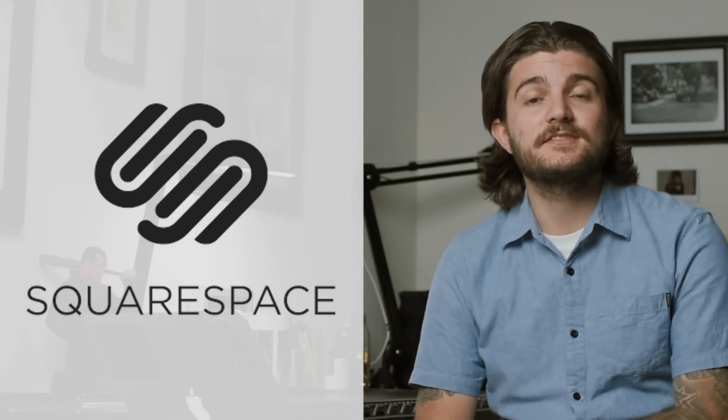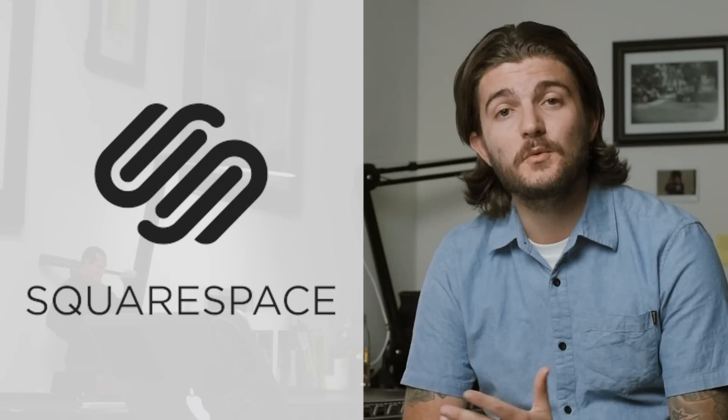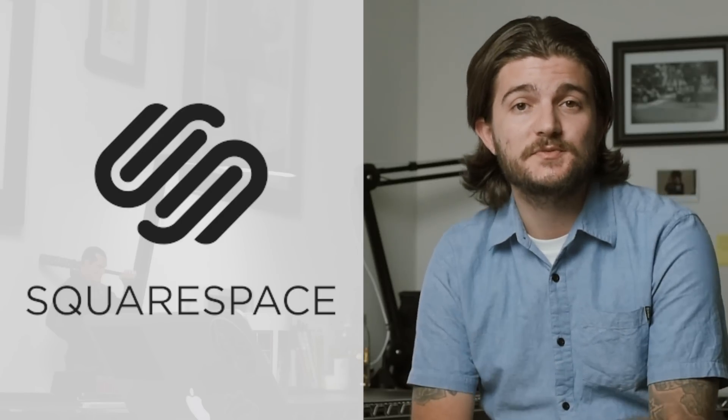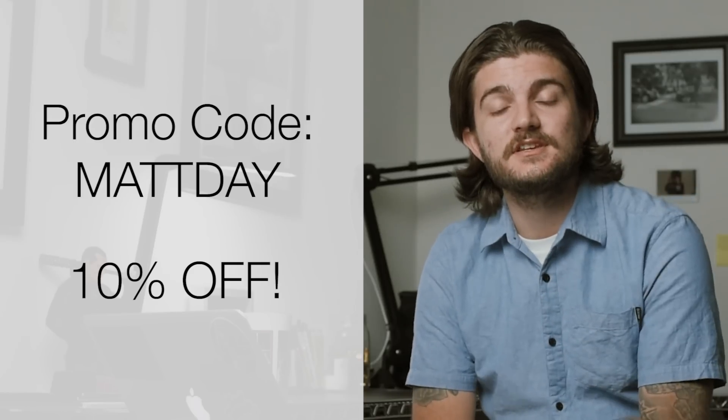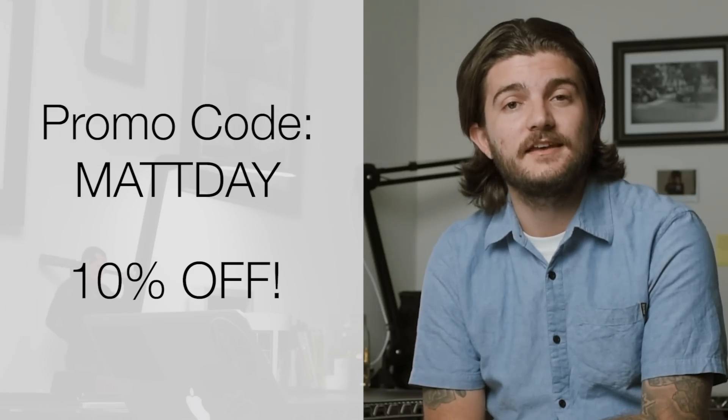Today's video is sponsored by Squarespace. If you're a photographer and you need to build a website, there's no better tool than Squarespace. Right now, if you want to check out Squarespace and give it a shot, you can get 10% off your first purchase if you go to the link in the description and use the promo code MattDay.